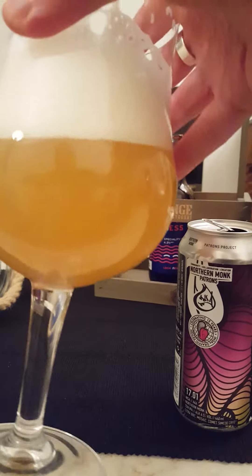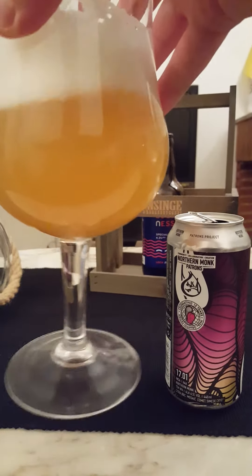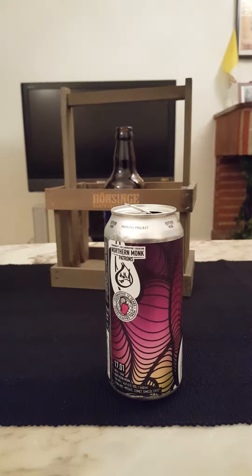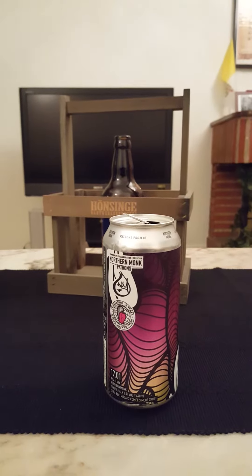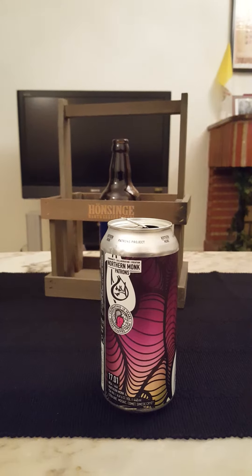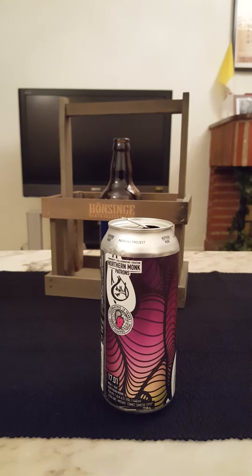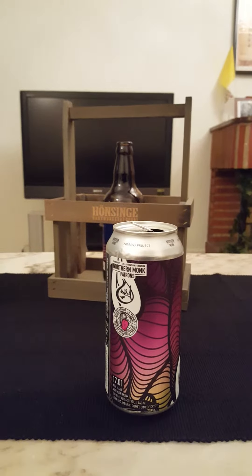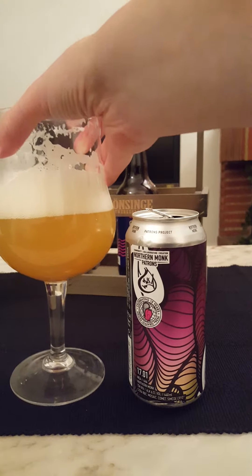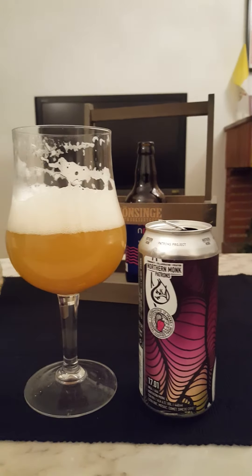Look at that beer — sure looks nice. Let's go for a final sip. You can definitely get the hop oil in there, that concentrated hop flavor. Yeah, full-bodied beer.